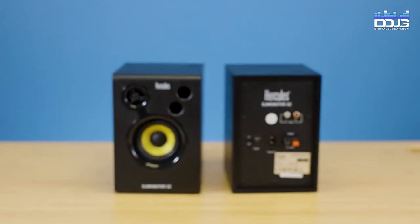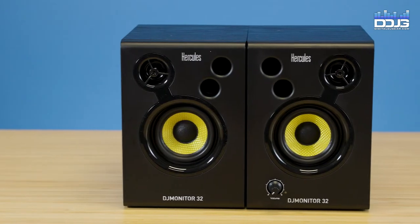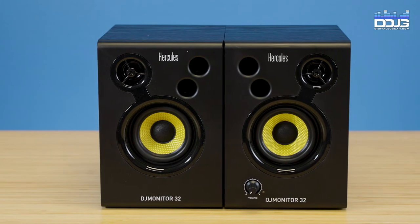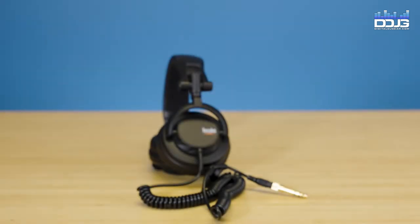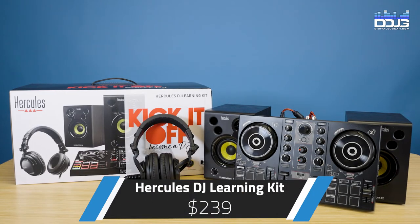We already covered the Monitor 32s, which were also included in the DJ Starter Kit — same pair included here, so no need to review that again. Same goes for the DJ45 headphones, as they are included in both bundles. The Hercules DJ Learning Kit currently retails for $239.